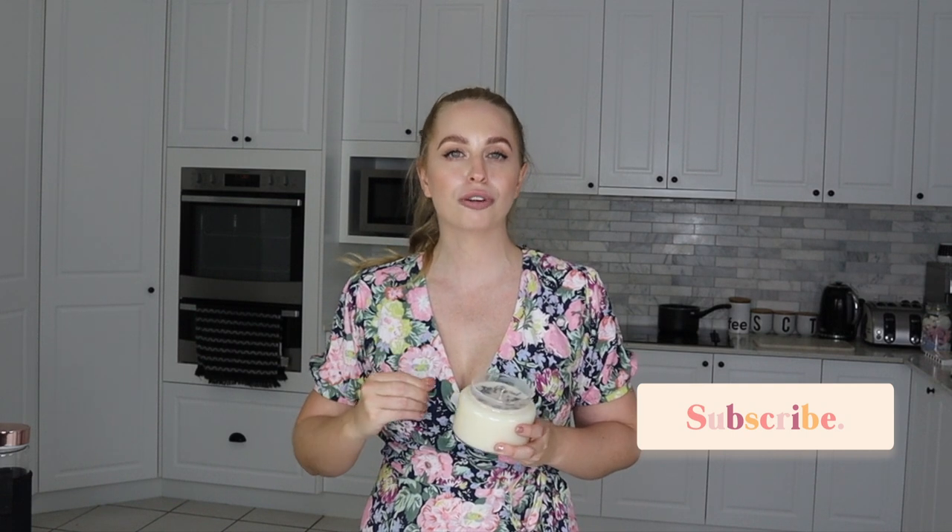If you liked this tutorial, please give it a big thumbs up as it lets YouTube know to show this video to more candle enthusiasts. And if you're new to my channel, please do subscribe and don't forget to hit the notification bell — that way you'll get notified every single time I post a new video. I do tons of art, craft, and DIY projects, and I post every single week. Thank you guys so much for watching.